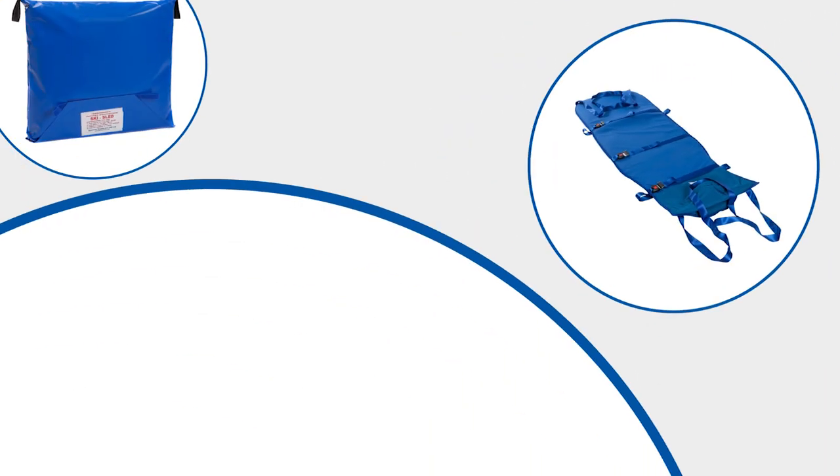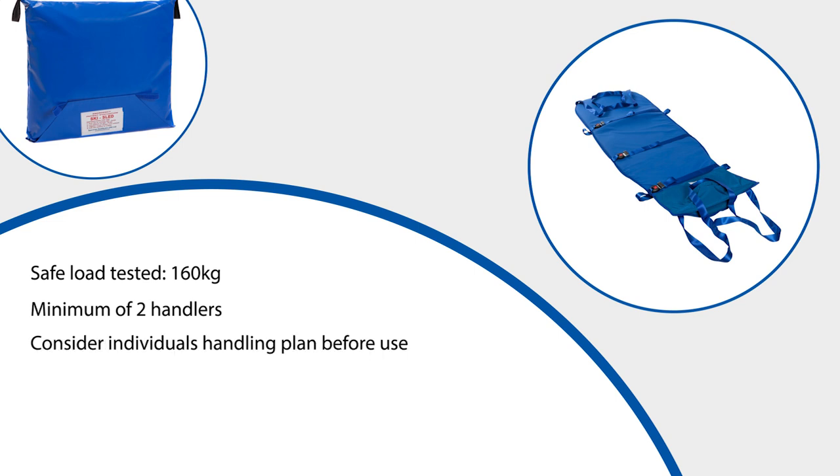It is accepted that there may be other more appropriate alternatives on some occasions and within slightly different environments. The ski sled has been safety tested to a maximum weight of 160 kilograms, although the maximum load to be pulled downstairs should be advised by your manual handling advisers. It is advised that a minimum of two people handle the ski sled. As a general rule, the maximum weight being pulled should not be more than that of the combined handlers. Each user will have his or her own handling plan and this should be considered before transferring any user using this equipment.